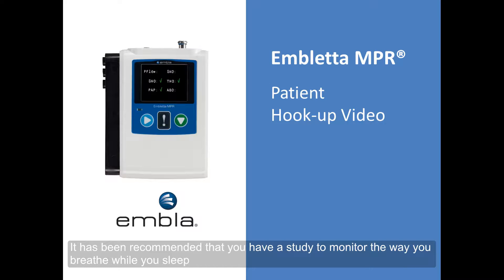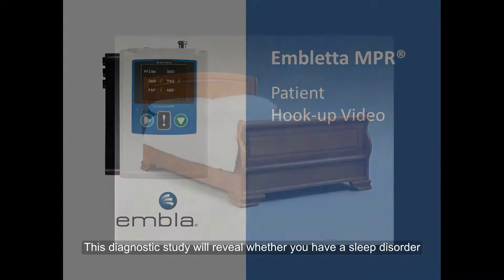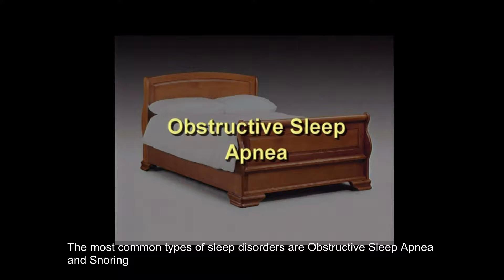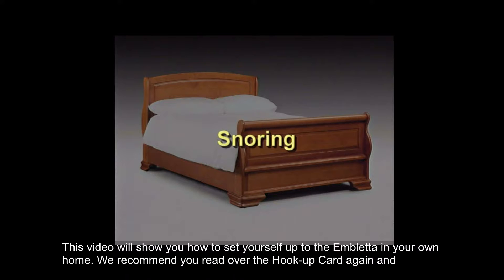It has been recommended that you have a study to monitor the way you breathe while you sleep. The Ambleta NPR recording device allows you to undergo a sleep study in the comfort of your own home. This diagnostic study will reveal whether you have a sleep disorder. The most common types of sleep disorders are obstructive sleep apnea and snoring. This video will show you how to set yourself up to the Ambleta in your own home.